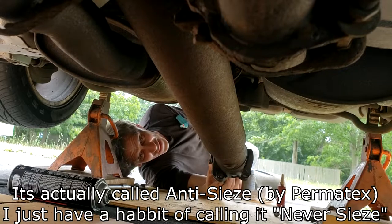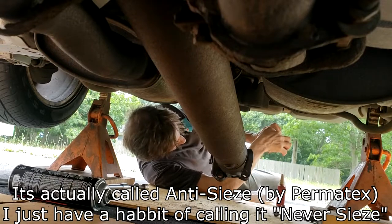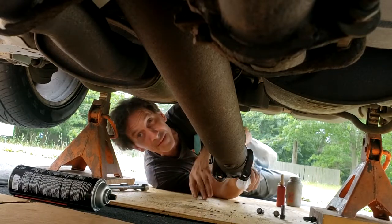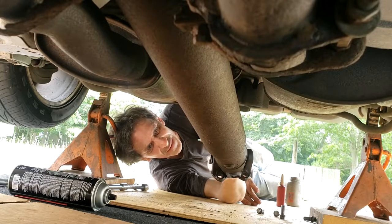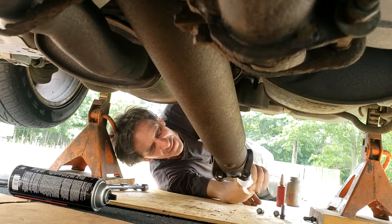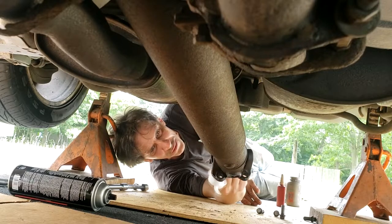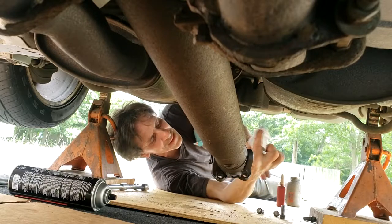Apply a very thin coat of Neverseize. Even with the brush it goes on a little too thick, so take a paper towel on your finger and just smear it to make a very thin layer. There's no point in making it too thick because it's all going to squeeze out anyway except for a very small amount — so make it as thin as you can.